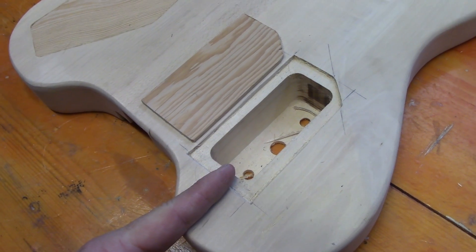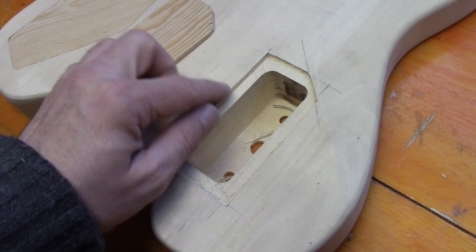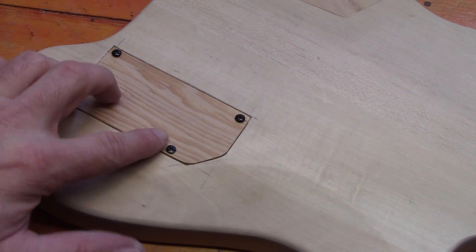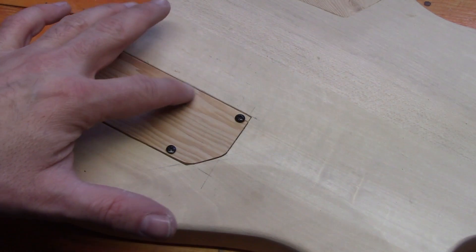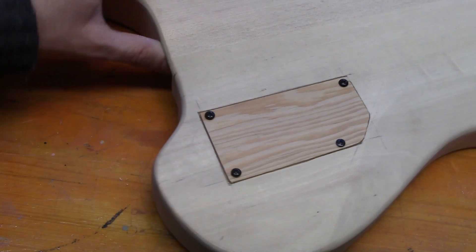Next we're going to drill the hole for a barrel jack into the cavity, and we'll probably drill a hole for the earth wire to pass through as well. That's our control cavity done — we've put our screws in, and it's not exactly flush, so we're going to sand it down during the final sanding of the whole body.